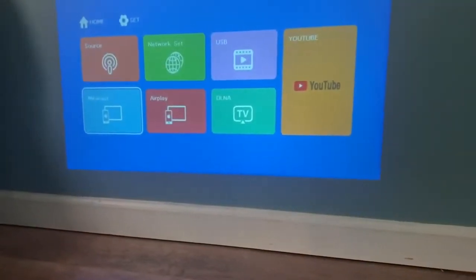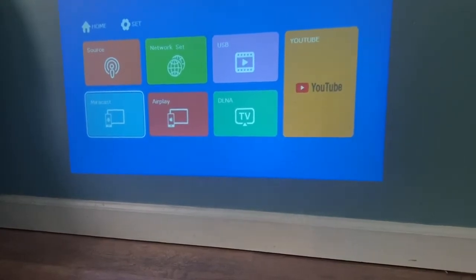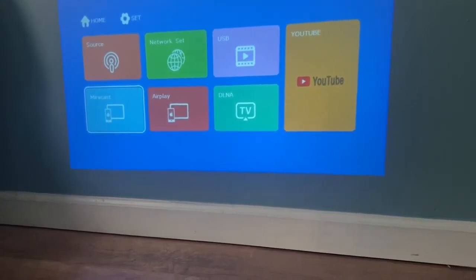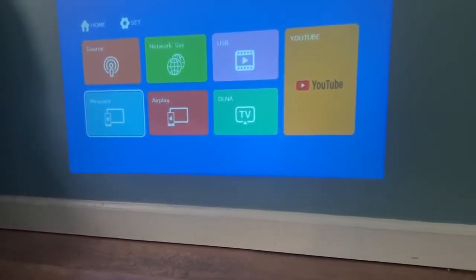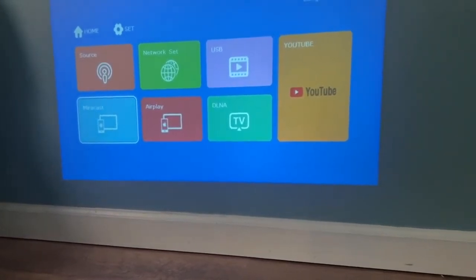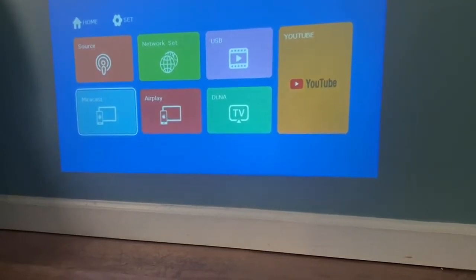Here's a close-up of the menu that is provided with the projector. You have the Miracast app that can go through Android and play through there. You can connect it to AirPlay and show your screen through there. You also have DLNA TV, USB, network setup, and source.